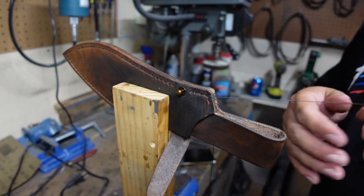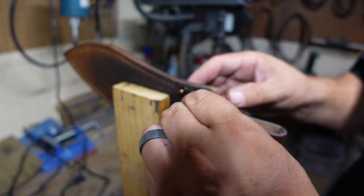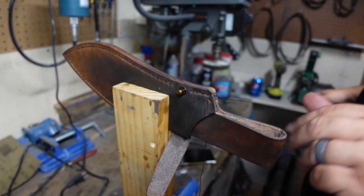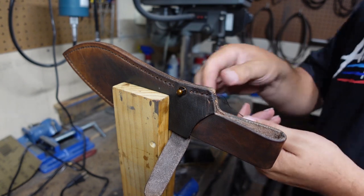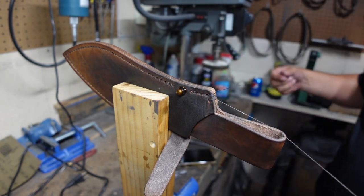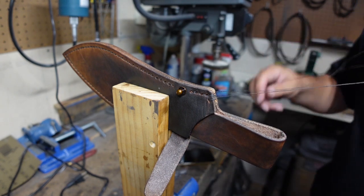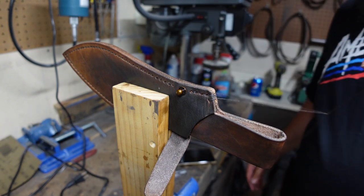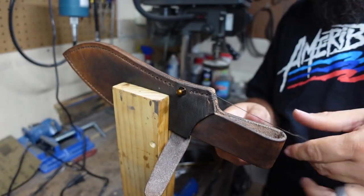Once we get that part done, we feed the thread through the holes to a point where they come out in the right way so we can tie off the little knot and finish out the stitching. I'm going to do a double knot on this, then cut it, and then use a lighter to finish the stitch off and make sure it's nice and tucked down.